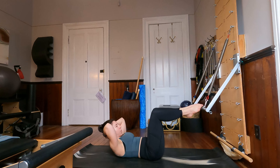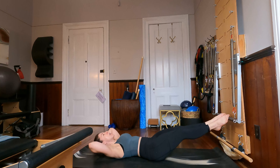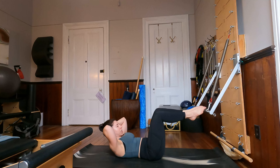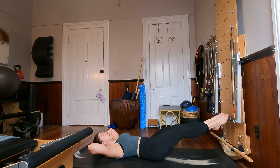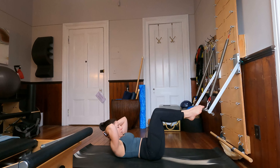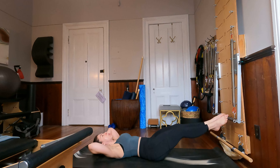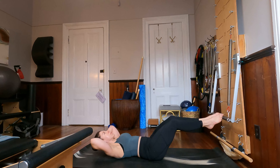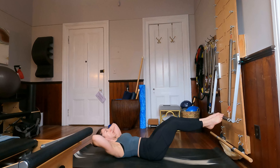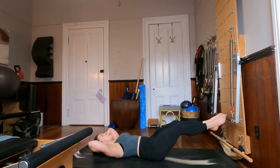I'm just going to start by bending the knees in towards the chest as I lift my head, neck and chest up, and then pressing my bar away as I lower my head, neck and chest down. Exhale, curl and lift. Inhale, lower and extend. I'm going to do three more like that, and two, and one more time. Very nice job.